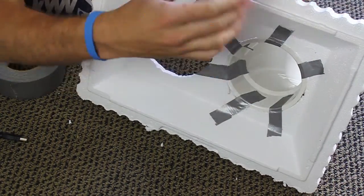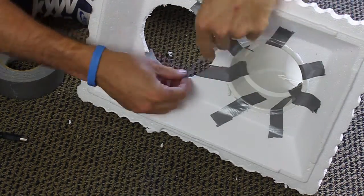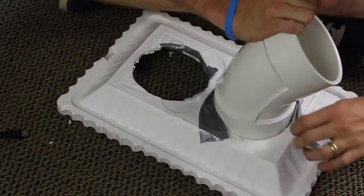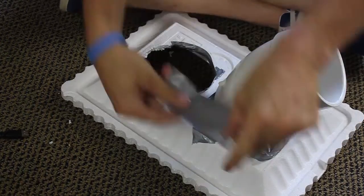And now it's time for the duct tape. Don't be bashful with this step. You think you've got enough? Well, you don't. Use more.